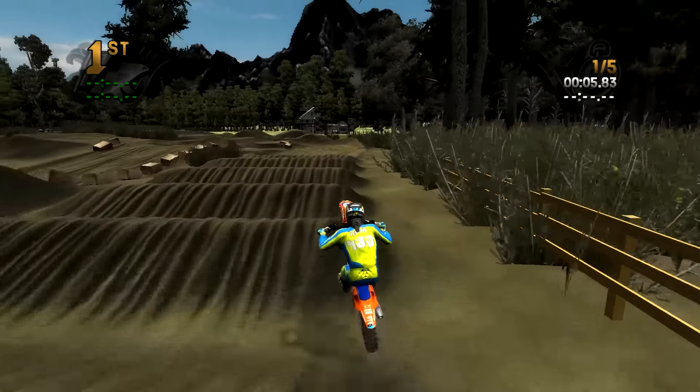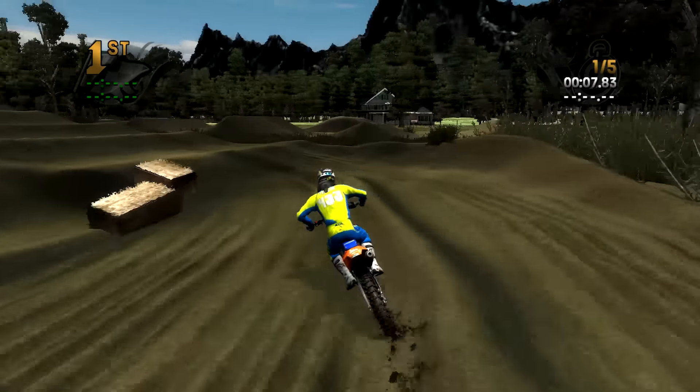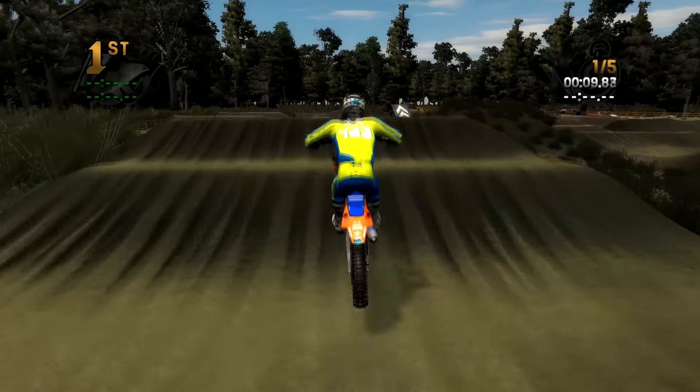Look at this whoop section. You can actually get a wheelie all the way through that whoop section if you hit it correctly.